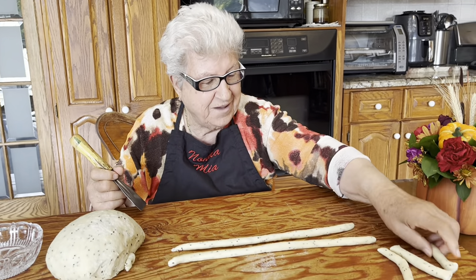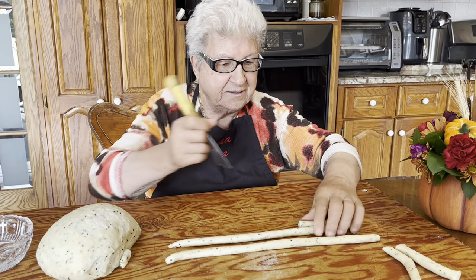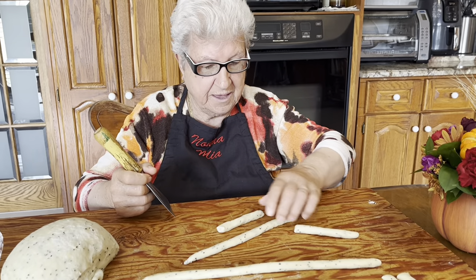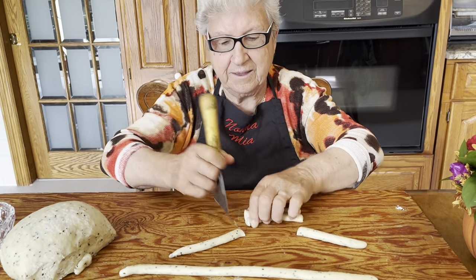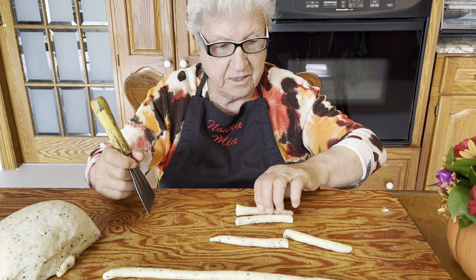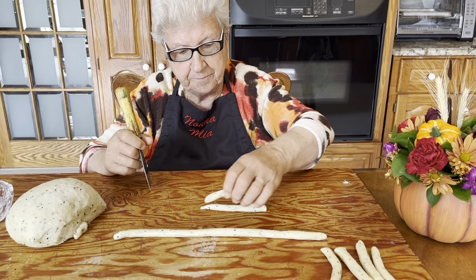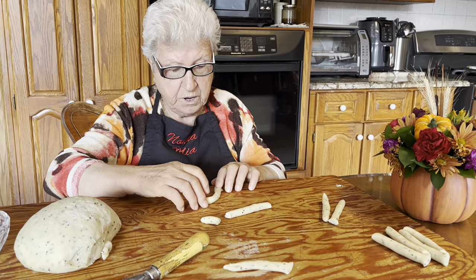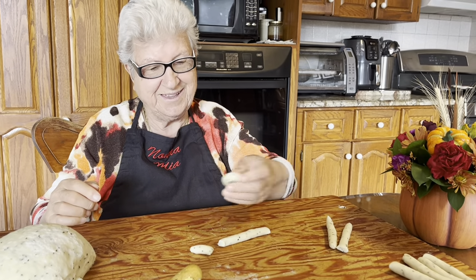Beautiful. One more, another one. And then roll it and do this. Beautiful.